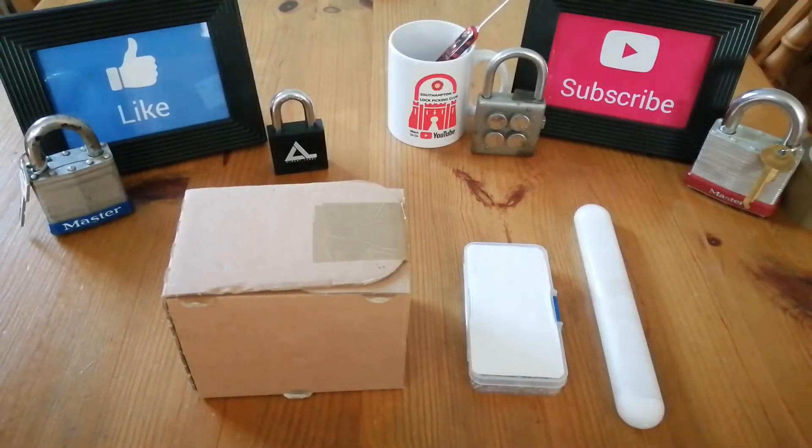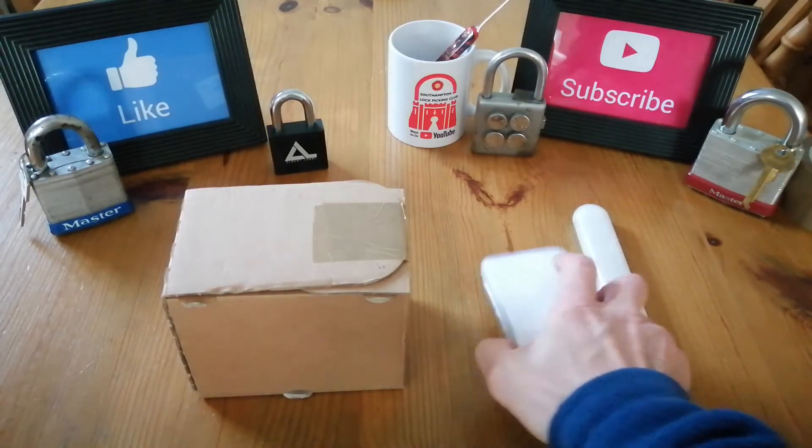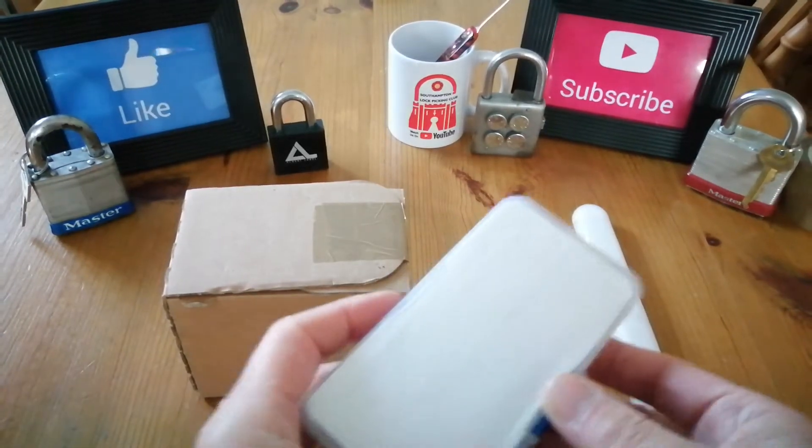Welcome back to Sutton Lock. What I've got for you this week is another package opening. Just before Christmas I was lucky enough to meet the great Papa Smurf. If you don't know Papa Smurf, he's a great lock picker — I'll leave a link in the description to his YouTube channel. We met up and he gave me three packages, and this is the first time I've really had time to thank him.